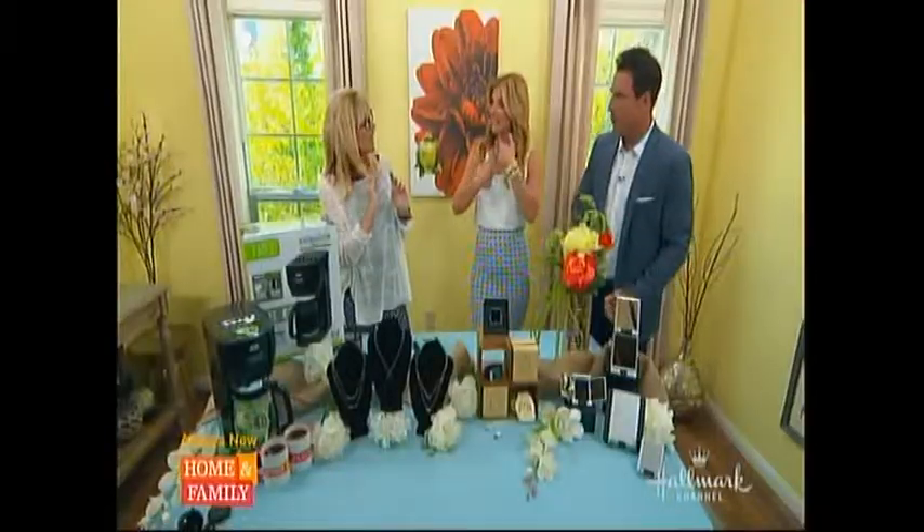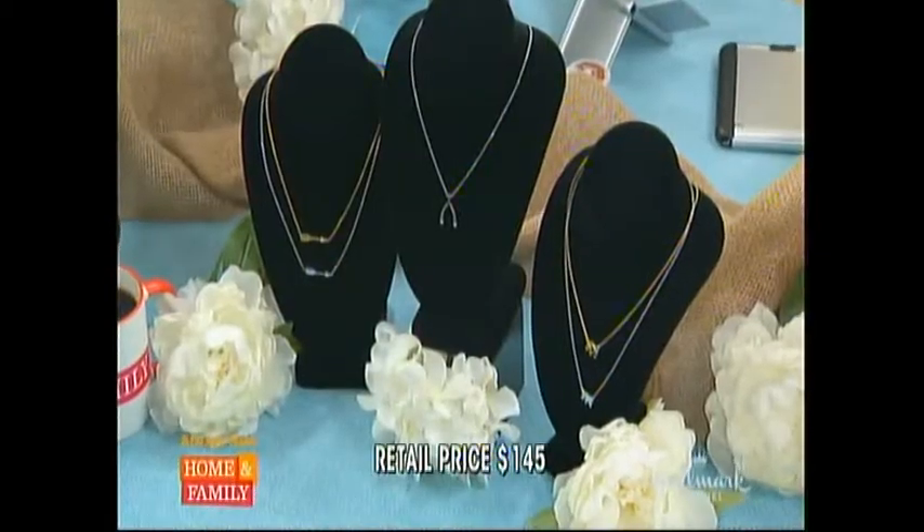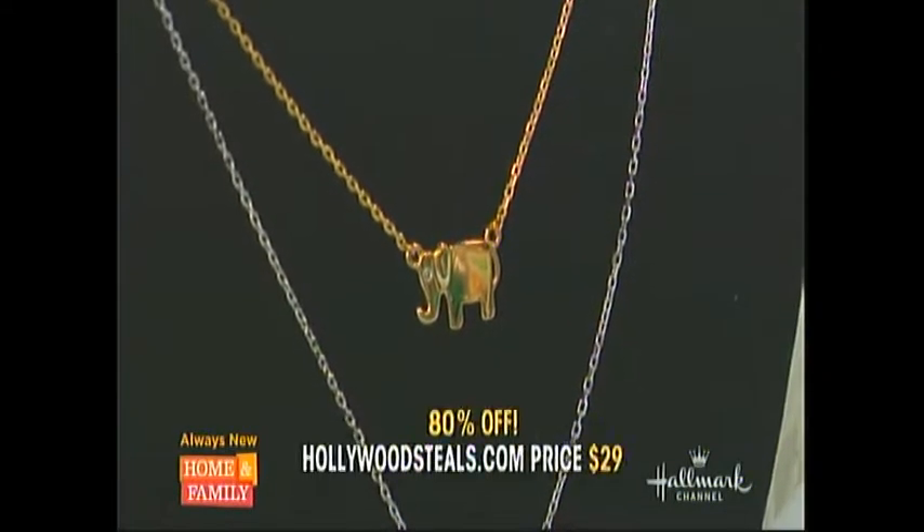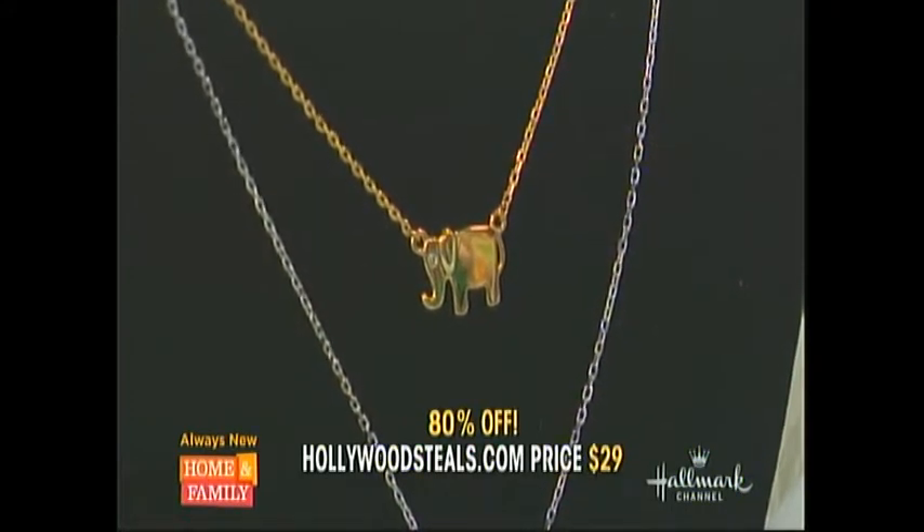I just did a segment on deliciously delicate jewels — everybody's wearing these, they're really big in Hollywood. And everybody layers, that's why the 16 and the 18 work together. The retail is $145 each, and at hollywoodsteals.com it's $29 — that is an 80% savings. Fabulous!